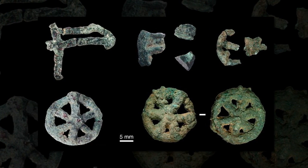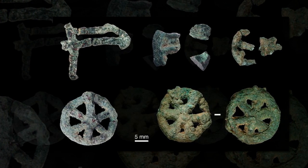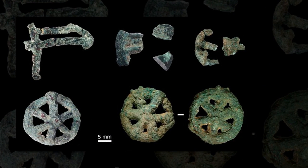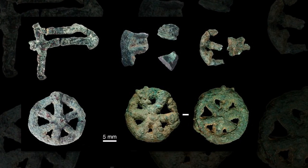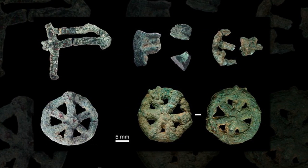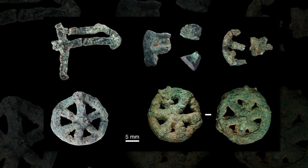The artifact was analyzed as part of a new study using a technique known as photoluminescence imaging in order to determine exactly how it was made. This involves shining a light on the artifact and then measuring the amount of light that bounces back. As different materials reflect different amounts of light, this enabled researchers to pinpoint the exact materials used to make the amulet.